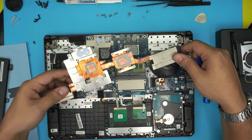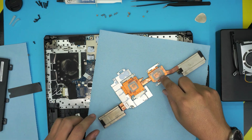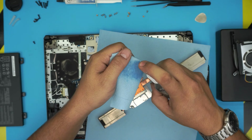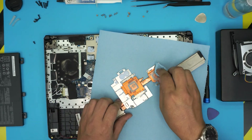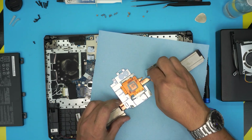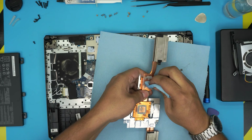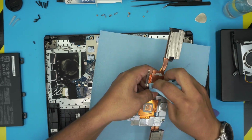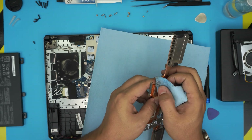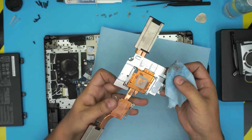Let's grab a towel and apply some isopropyl alcohol to clean the heat sink. People often ask about putting thermal pads in this area — do not put thermal pads where the thermal gel is. Thermal pads would push the heat sink away and give you horrible temperature results. Leave the thermal gel as it is, and don't clean it up.